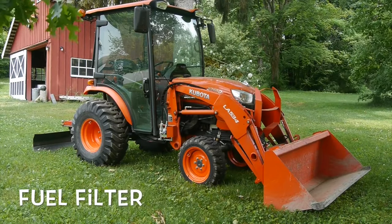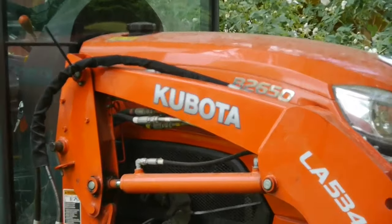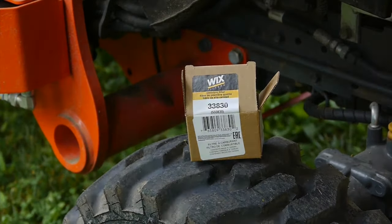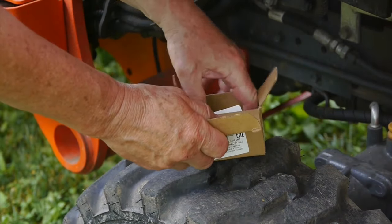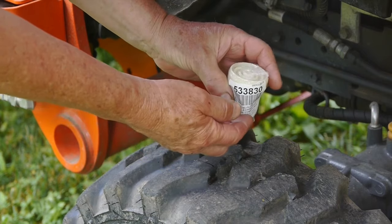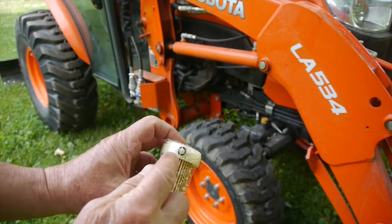Today I'm going to be changing the fuel filter for the first time. If you've never done this before, maybe this will give you a few hints as to how it works here with this Kubota. Every one of them is a little bit different — every tractor has a slightly different filter system.